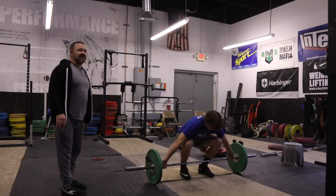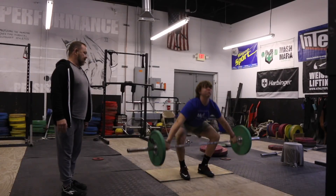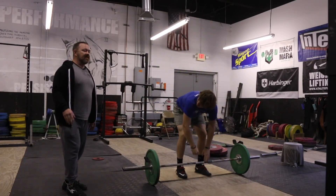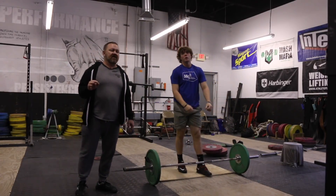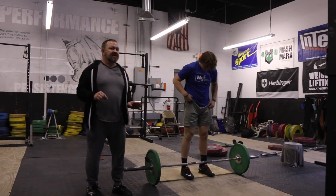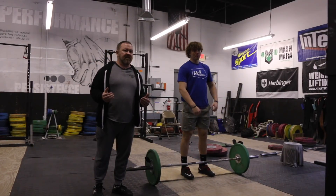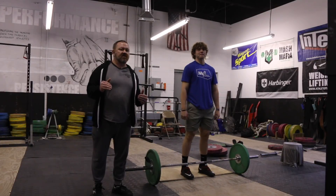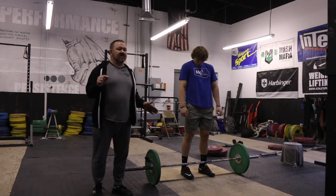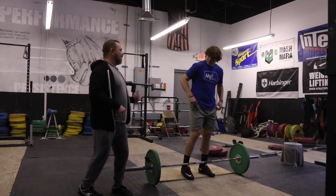We're going to get set up just like normal - everything else is the same. There are going to be three things I'll show you. First we'll do all the snatches, then we're going to do a pause right off the ground. Not only do you have the mat board to make sure your weight is distributed back, we're going to make sure that in this first two inches you're not getting pulled forward at all, even with the board. So we're going to do extra work to make sure we're staying back. We're going to do a two-inch halt snatch.